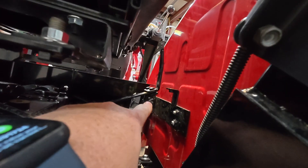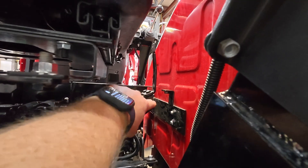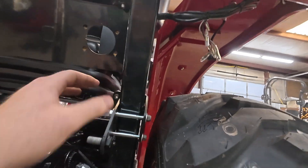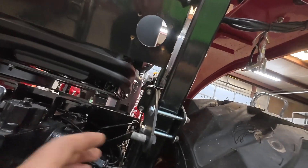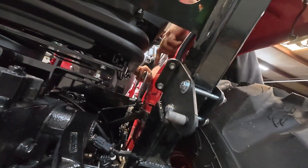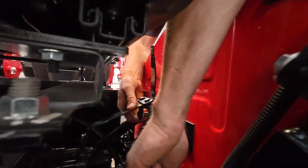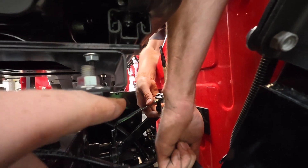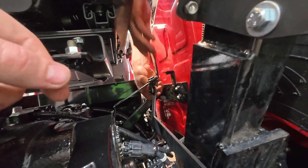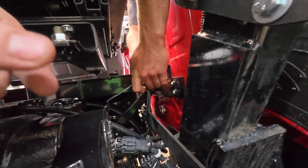With that front mount, you can snug it down just kind of as close as you can to this 90-degree bend. When you get this clamp put on, leave it kind of loose so we can fit up the linkage bar and make sure that everything's lining up correctly, and then we'll cinch that down later. Make sure to put the nylon washer in first on that stud, then slide that linkage bar, then a washer, and then the nylock nut.